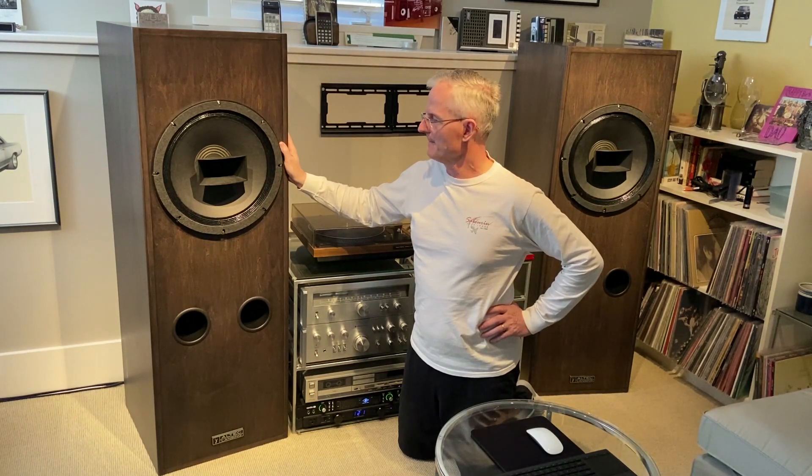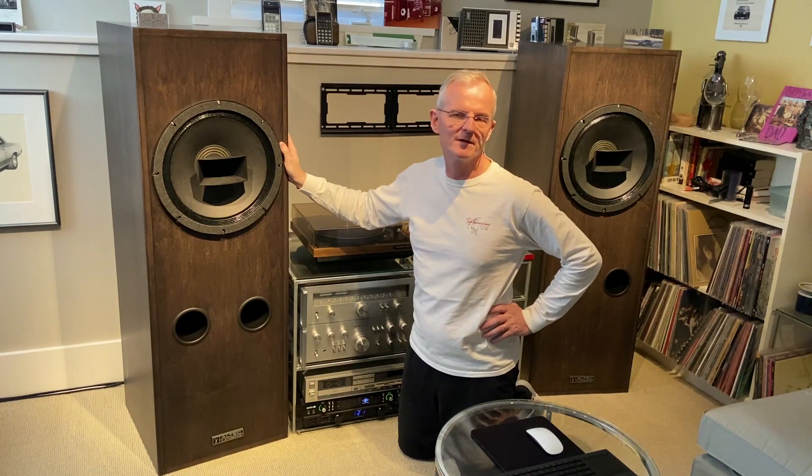He's improved the voicing, the midrange sounds smoother, and generally speaking the speakers sound a little bit more neutral and natural than they are with the stock Altec crossovers.